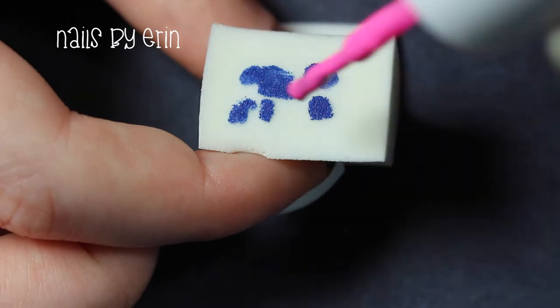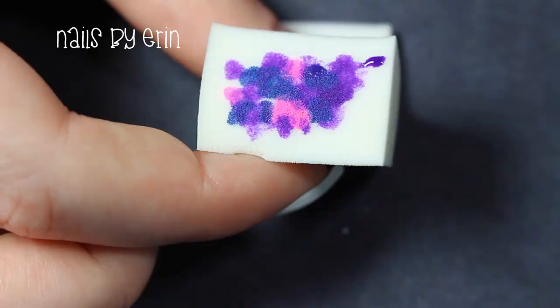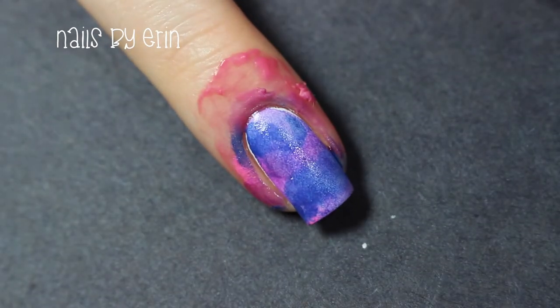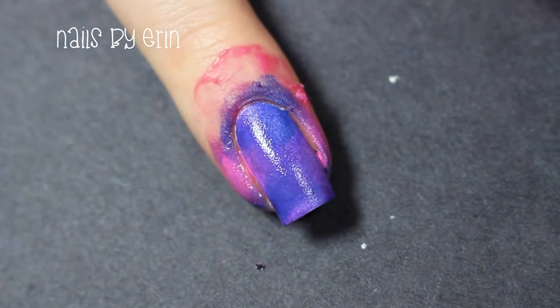Now I'm taking a makeup sponge and dotting on some blue, purple, and pink polishes. Then I'm rolling the sponge onto my nail and dabbing up and down to blend the colors together. Keep reapplying the polish to the sponge and repeating this process until you're happy with your gradient.